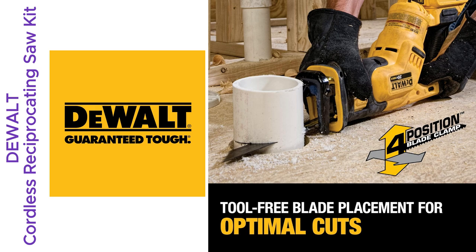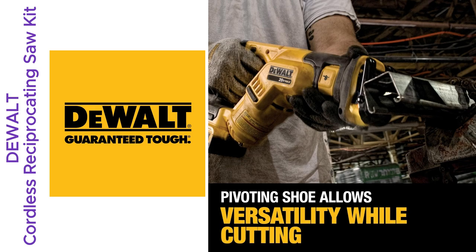But here's the kicker. I finished hours before dark, thanks to the bright LED light. Worked wonders in dim corners.